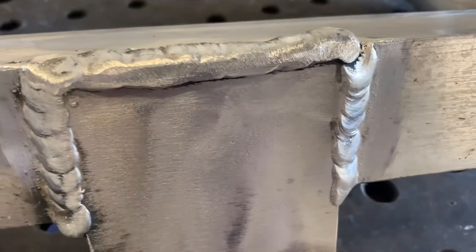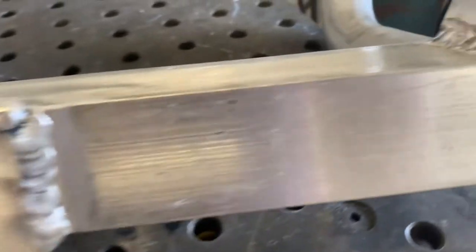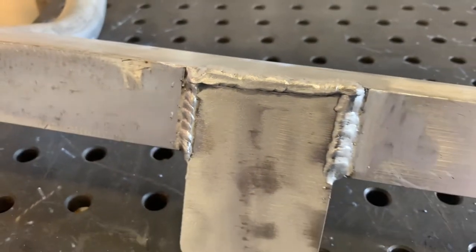So there it is. It's a strong weld but not a pretty weld. That's a TIG weld — a little bit nicer looking. That's a MIG weld. TIG. MIG. But it'll do its job.